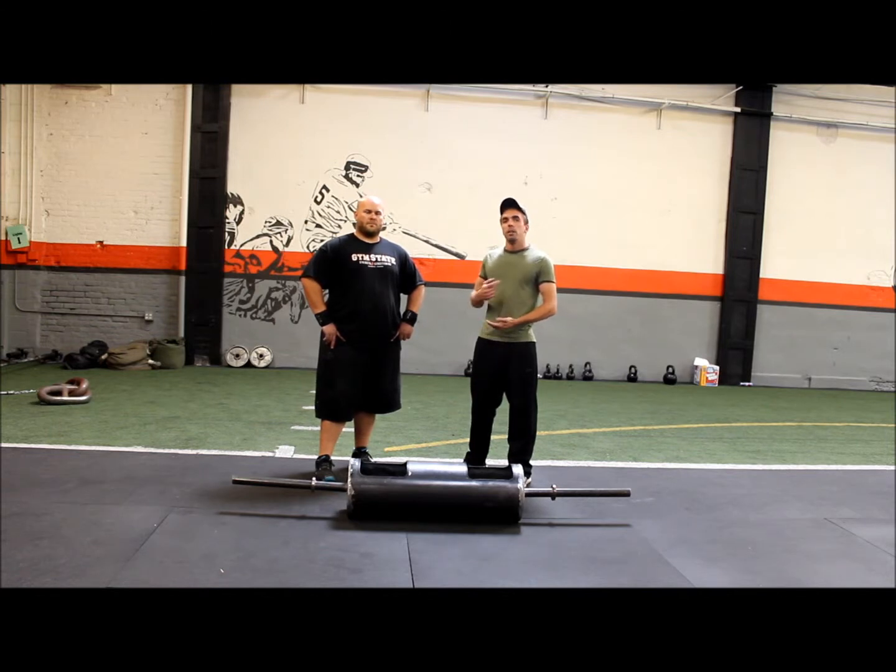You guys can check out an article I wrote earlier this week on strongman training, and Nate's going to be hanging out with us for the next couple of weeks showing us some of the movements for that type of training.